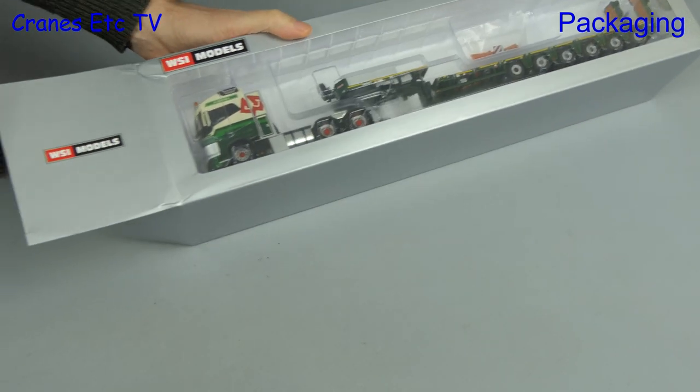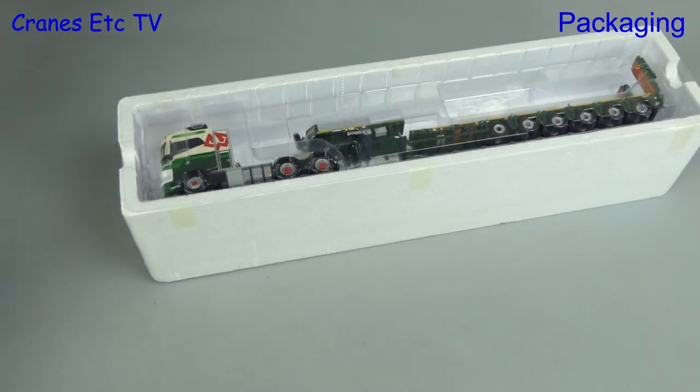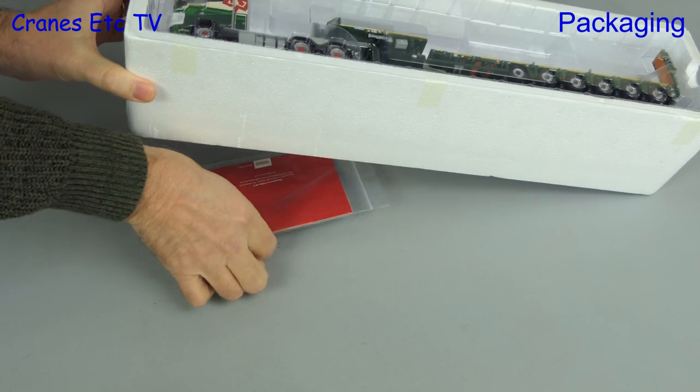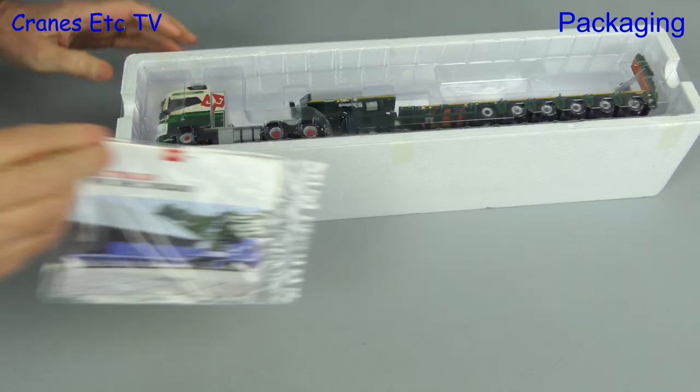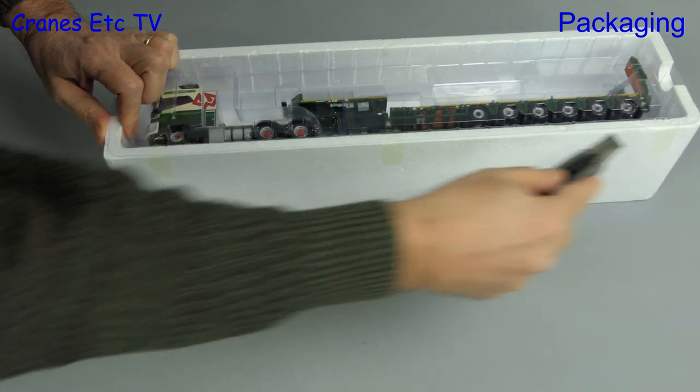In goes the hand to grab hold of what's inside, and what we pull out is a large expanded polystyrene tray with a plastic former on top. And there is something hidden underneath — a brochure we'll look at shortly. Sometimes you just have to stick the knife in.